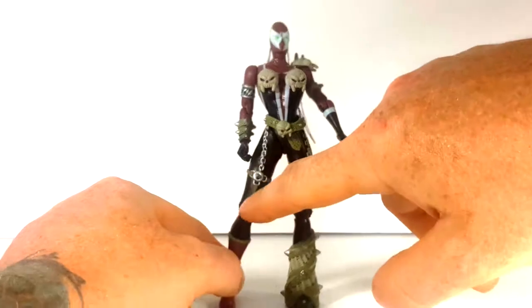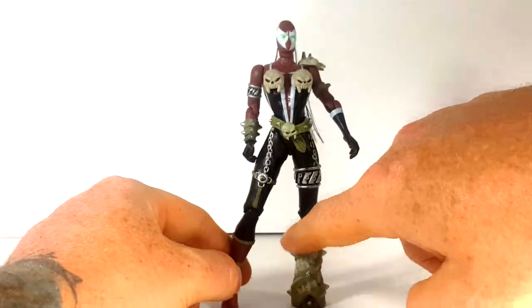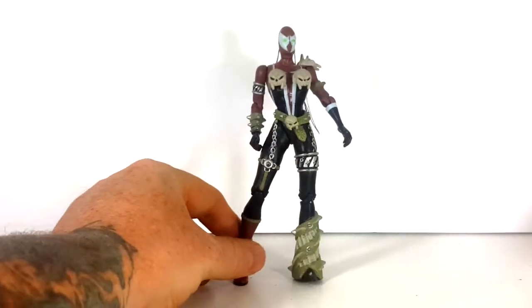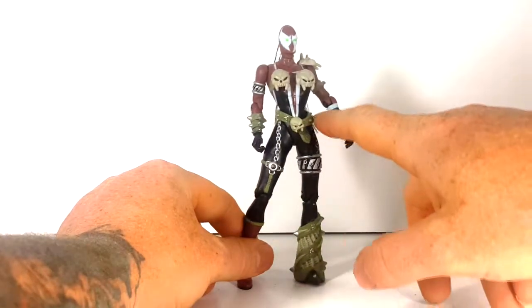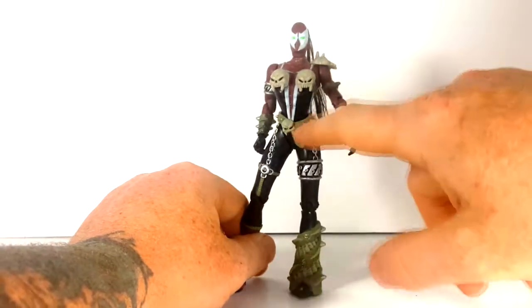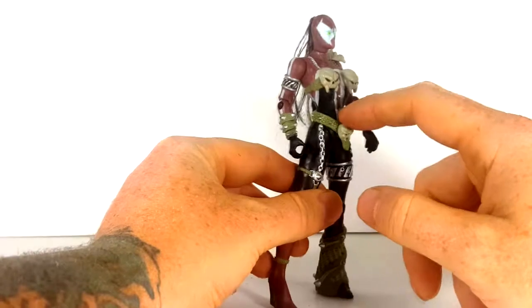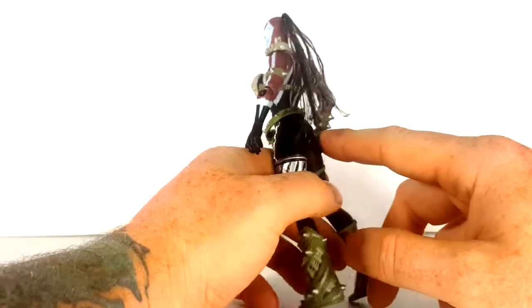She has black pants, one red boot with a wide — and of course this is a serpent belt with spikes in it. You can see the scales on there, a nice skull on her belt. The spikes do go all the way around.